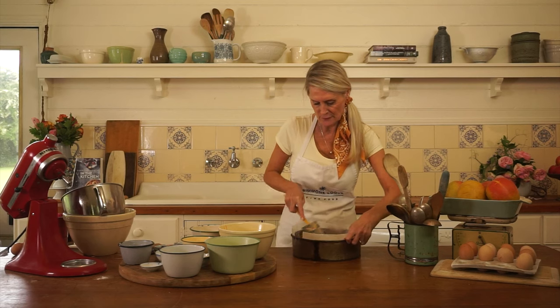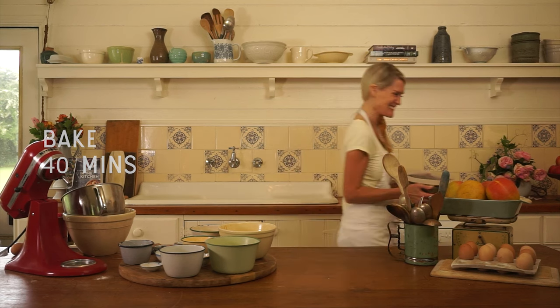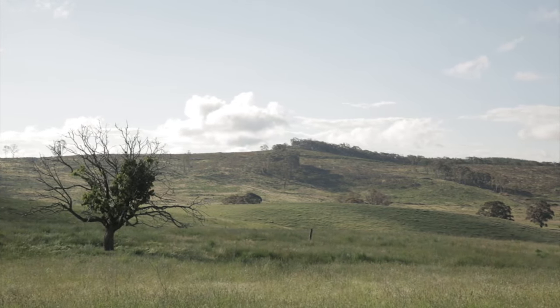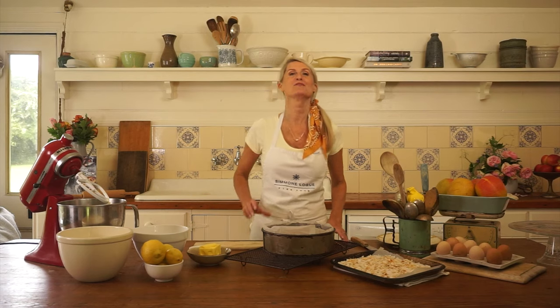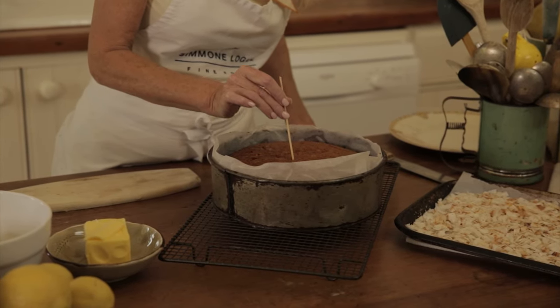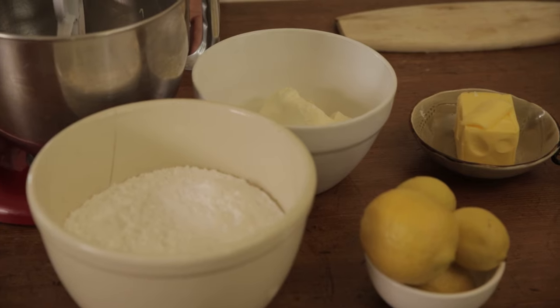Pour the batter into the tin and level it out, then into the oven. The cake's been in the oven for 40 minutes, so I'm going to check that it's cooked. I'll take a skewer and insert it, and if it comes out nice and clean — as it has — we're ready to make our icing.